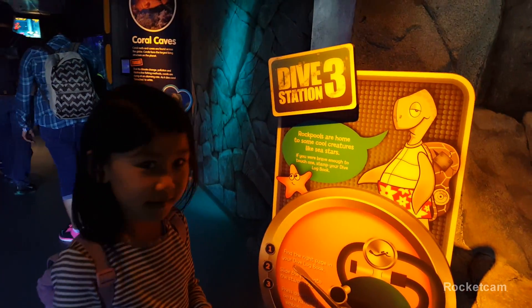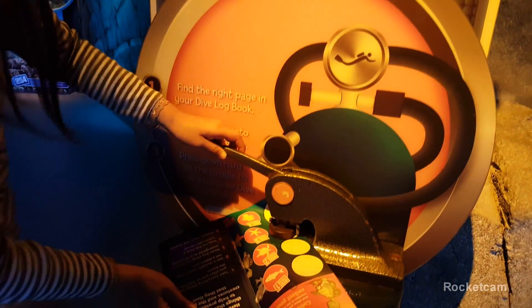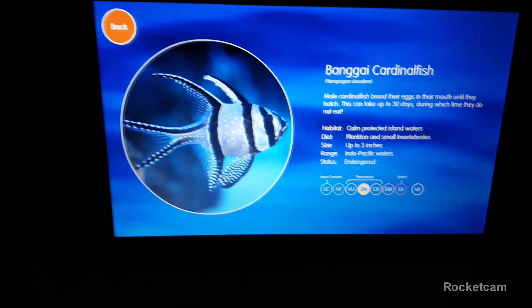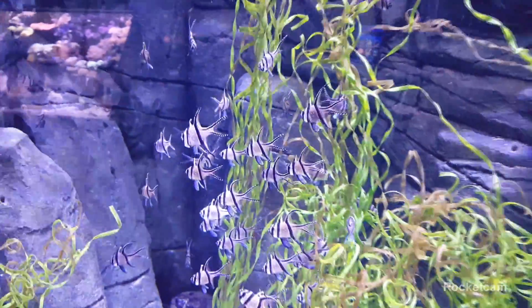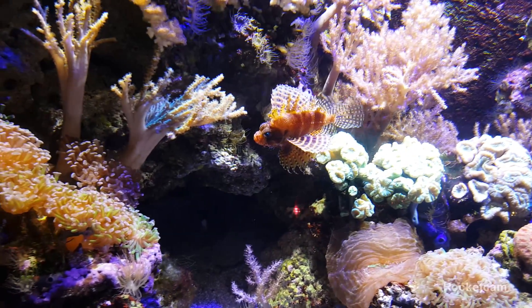Then you will find dive station three. Then you stamp again. Now you can search and press this screen, and you can press buttons to see what type of fish this is called. This one is a bin — I can't really read it yet. These fish are just staying still. That's weird. It's like they're sleeping in the water. What is that fish? A lionfish? Do you think that's a lionfish?